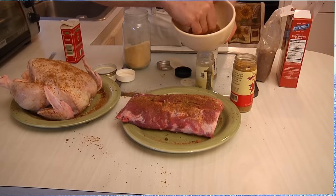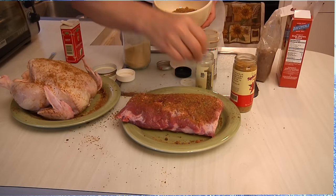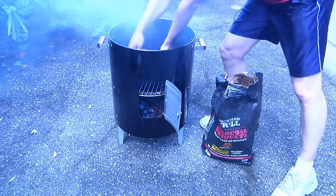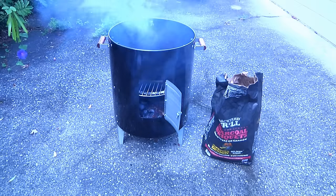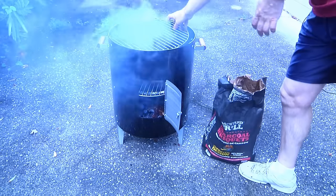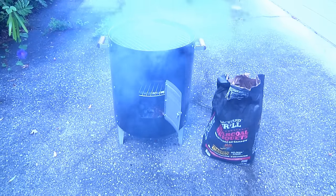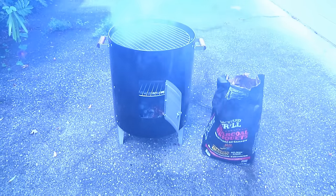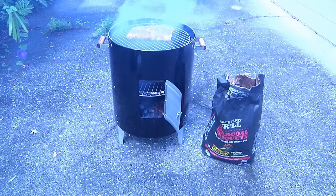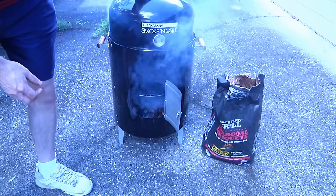If you watched the previous episode, you know I showed you how to do my famous gold dust dry rub, which I put on both our chicken and our ribs. So we're going to put the chicken on first, then put our top tier on. By the way, if you want to use this as just a grill, you just eliminate the middle tier and move the charcoal up to the higher level. Then we put in our slab of ribs and let that drip right down on top of the chicken. Now we're going to close that little door down.